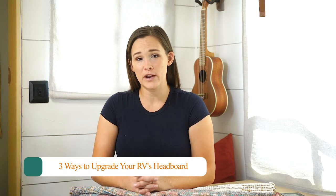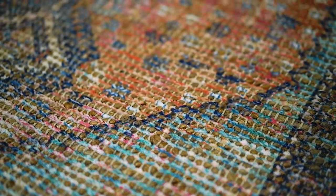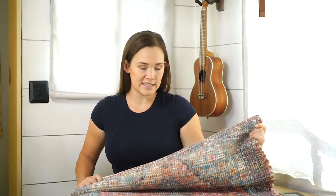The first tip for how to upgrade your RV's headboard is to use some sort of wall covering. You can use a tapestry, a simple rug, a pretty piece of fabric — any of those things will work to personalize your headboard space. This one is a tapestry I found at just a discount store for like 15 bucks.